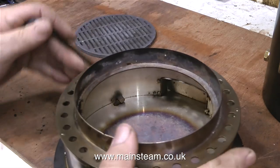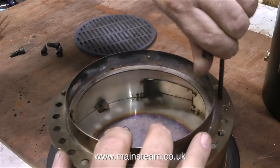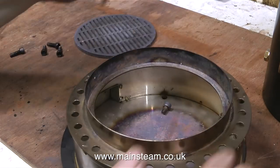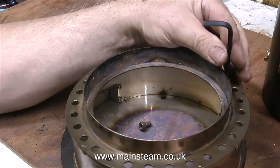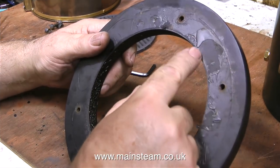One idea that I had, very briefly, was to make a tank that sits underneath the ashpan — a very slim, silver-soldered, thick-gauge copper tank. This could be a water tank connected to the main boiler, so the heat of the residue in the ashpan would also boil the water in the base tank. But on the grounds of unnecessary complexity, I abandoned this idea.